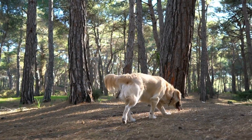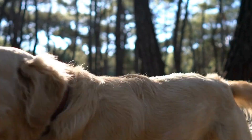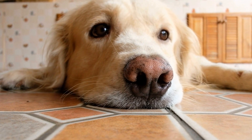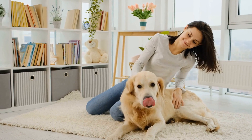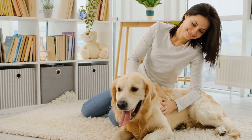In conclusion, while Golden Retrievers may not be the first breed that comes to mind for dog scooter joring, they can certainly participate in this sport with appropriate training and conditioning. Their intelligence, eagerness to please, and friendly nature make them excellent candidates. With patience, consistency, and proper preparation, you can enjoy the thrilling experience of dog scooter joring with your Golden Retriever.